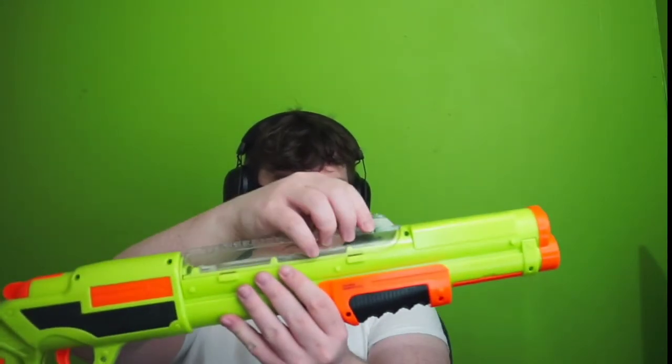Unlike other shotgun nerf-style guns where you just load a dart and fire, this one has an adjustable sight and a rail system. I don't know how to open it yet because I've never read the instructions. Let's get the darts, because darts are important.